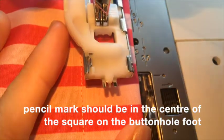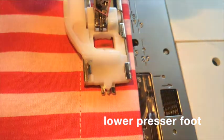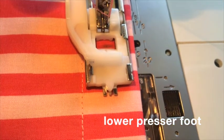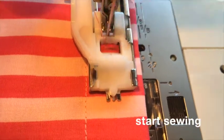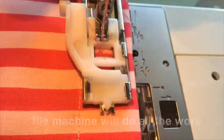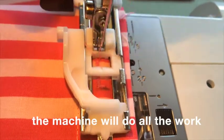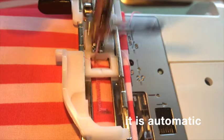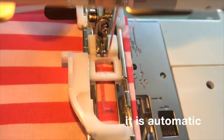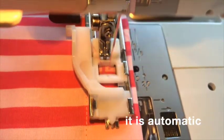Lower the presser foot and start sewing. The machine will do all the work in making the buttonhole — it's automatic, so all you need to do is put your foot down on the foot pedal and let it do its job. Keep sewing until the buttonhole is completely finished.